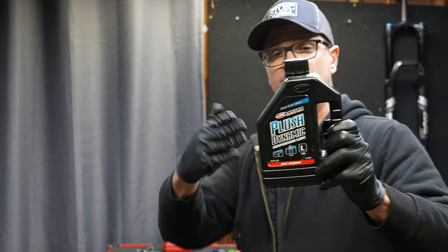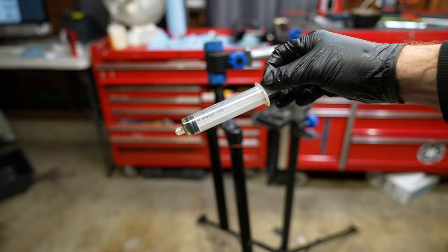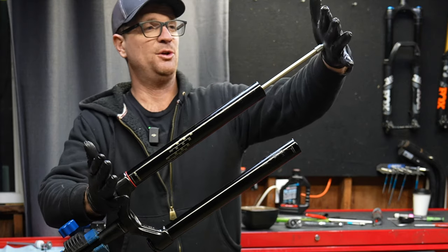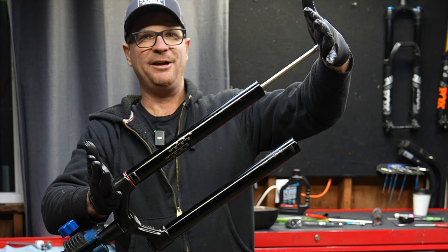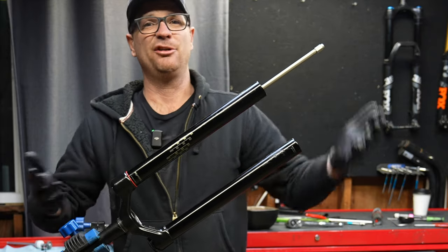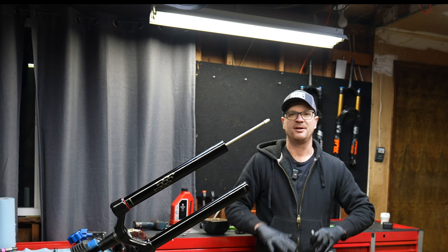The official documentation says to use heavyweight plush dynamic Maxima — I'm just going to put the light one in the top. We only need three CCs. Now that is the official way to do it, so let's check how it feels. The breakaway pressure is pretty stiff; it hardly feels any better.